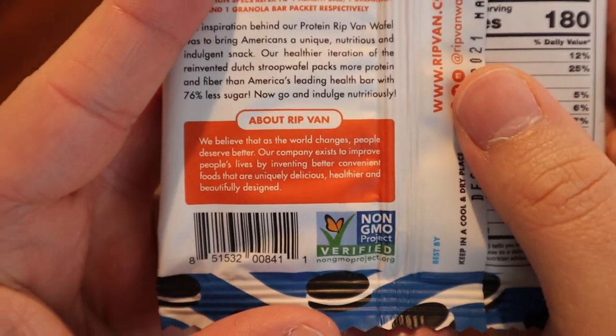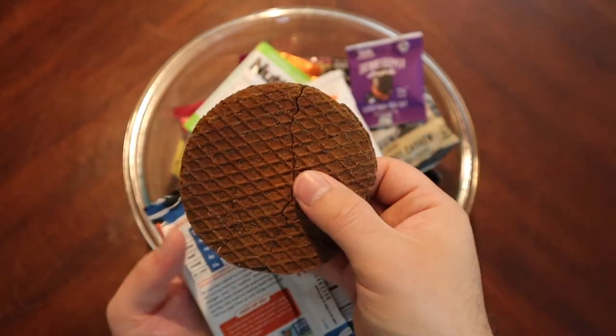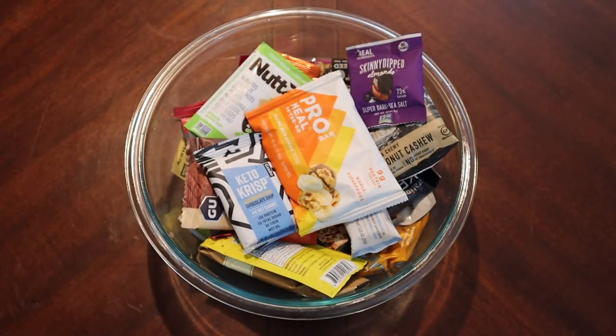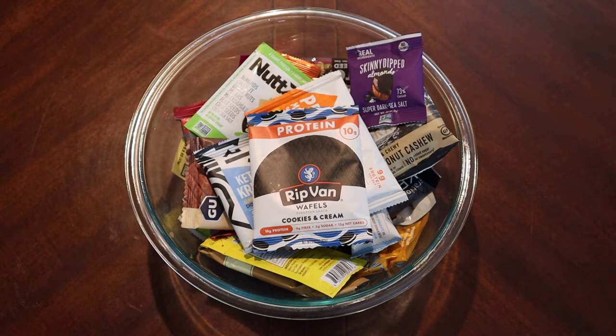Seriously, I love Rip Van Waffle — I just love that name. So this waffle is a little crumbly, definitely had a bit of a break there. They are not using traditional flour. It does say they're using wheat flour, but whatever combination they're using — they've got chicory root fiber, oat fiber, and monk fruit in here too. It just doesn't hold the consistency of a normal waffle and it tastes different.